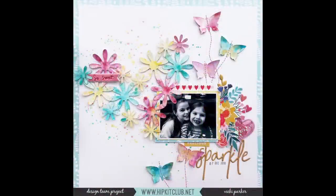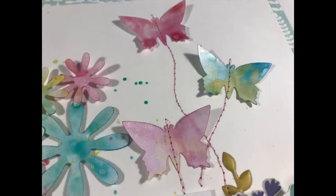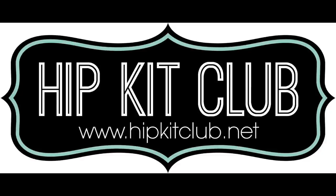And that's it — that's the final layout. I hope you like it! I'd love to hear your comments. Please subscribe to my channel. Here are some close ups coming up for you to have a look at so you can see the detail on the mixed media and also the stitching. You can see the flowers overlapping but that really doesn't bother me. Thanks for watching, see you soon. This has been Vicky for Hip Kit Club. Bye-bye!